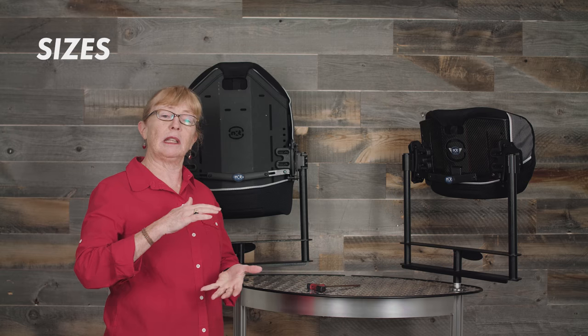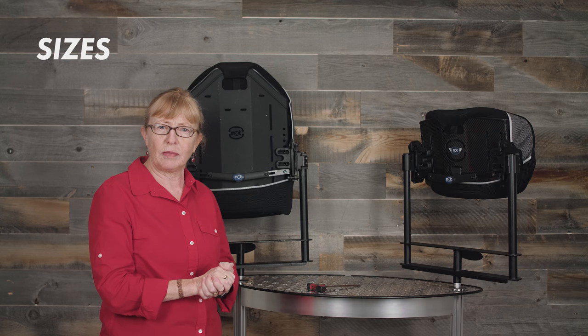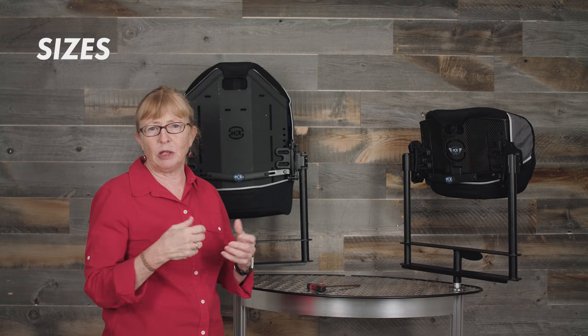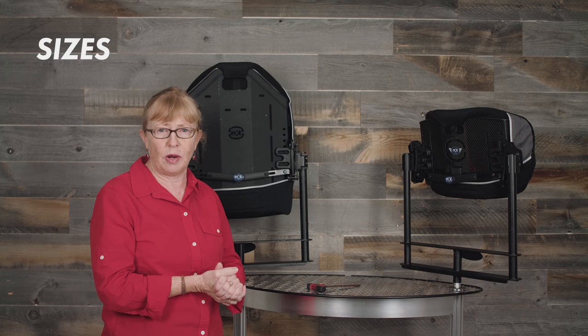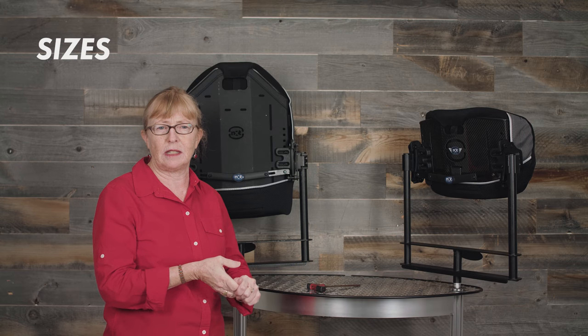It comes in lengths of 9, 13, or 16 inches. The Optima is available in widths from 14 to 29 inches in one-inch increments and is available in lengths of 9, 13, 16, and 19 inches.